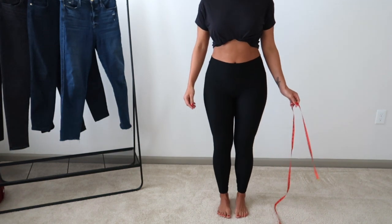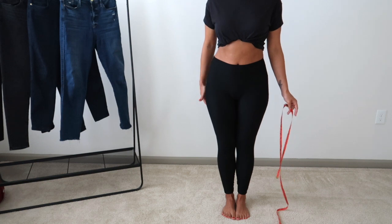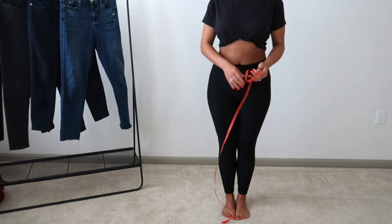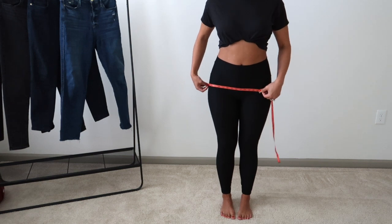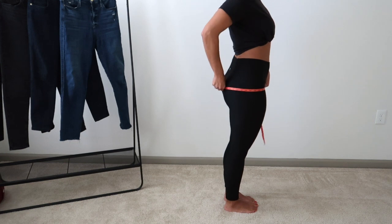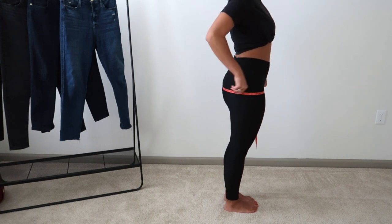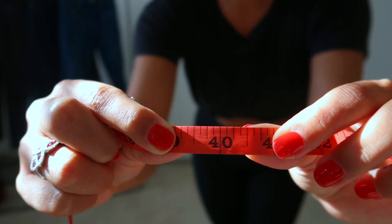The second measurement to take is your hips, and to me this is the trickiest measurement. First, put your feet together just as before and wrap the tape measure around the widest part of your hips. Then shimmy the tape measure up and down around your butt to make sure it's at the widest part of your hips and butt combined. For me that is 40 inches.